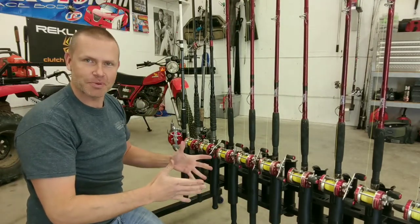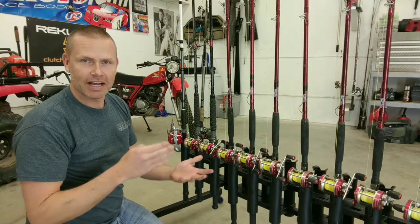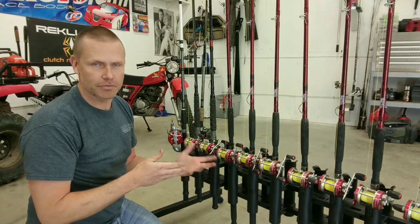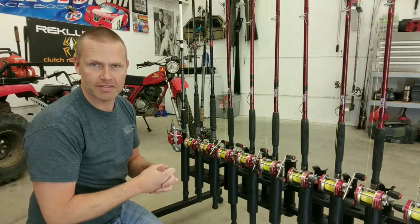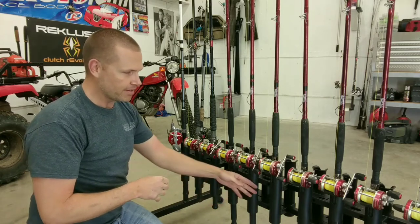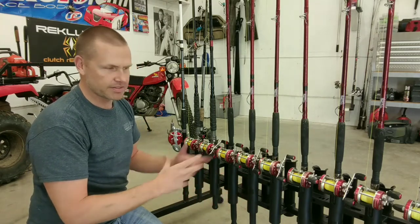Well there it is folks, a finished product. I've got 4 hours of my time in this project. I've got some scrap steel that I just had laying around the shop. I picked up 4 casters from the local hardware store for about $2.50 a piece. And then a few more of these plastic rod holders — you can buy these anywhere you can buy fishing stuff, pretty much in various different designs and colors.